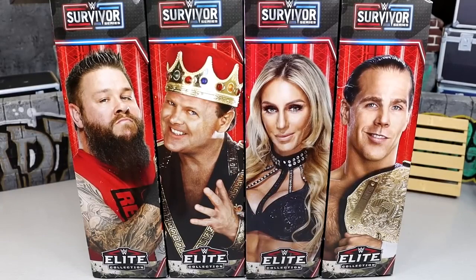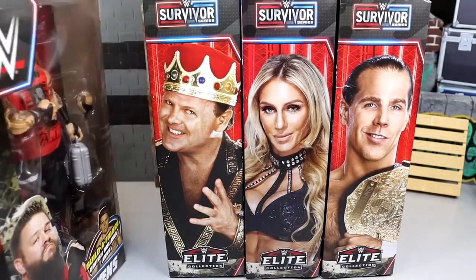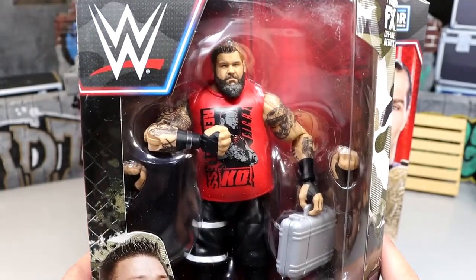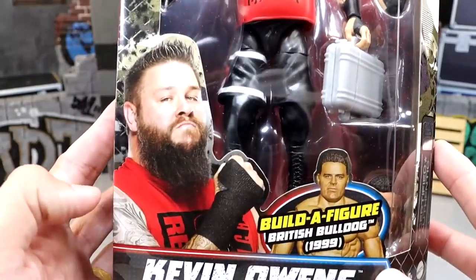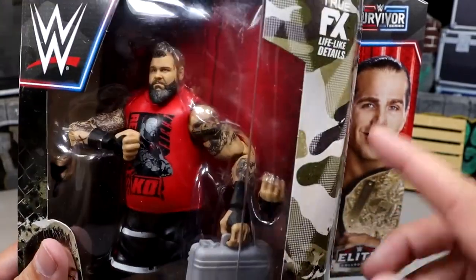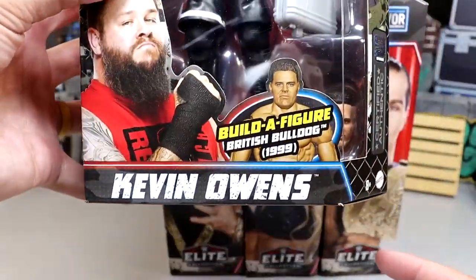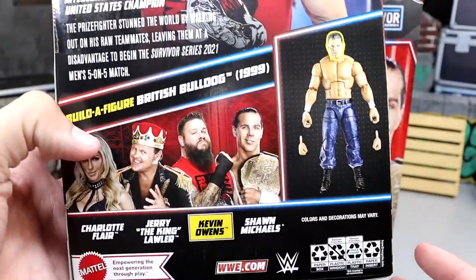Overall thoughts — I saw a few people saying this is like a banger set and I don't know if I truly feel that way. I think I'm going to be able to evaluate that more as we take each figure out of packaging. We have Kevin Owens with a red shirt version looking pretty good — mostly a repaint — and the British Bulldog 1999. The packaging has some camo designs with red and blue; it doesn't have the NXT thrown in there anymore but has kind of a revamp on the standard packaging.